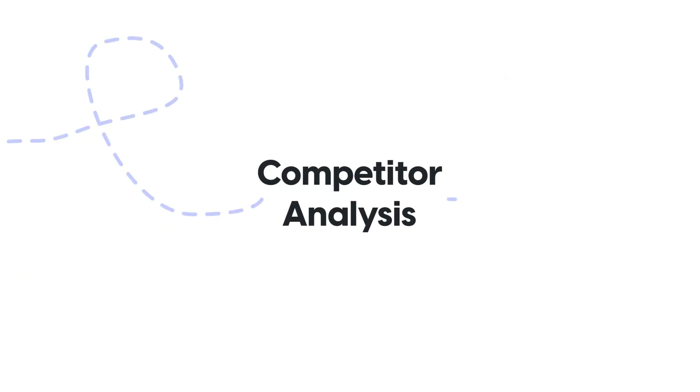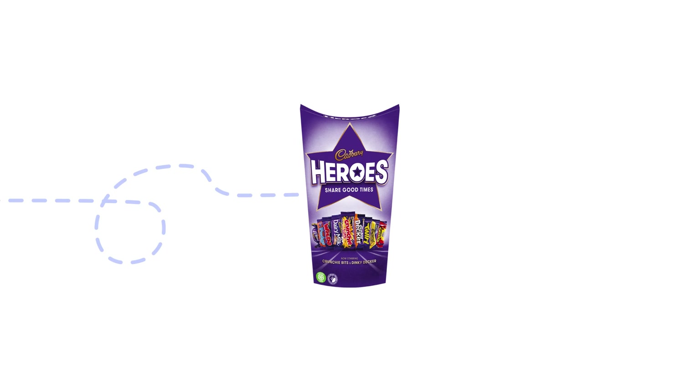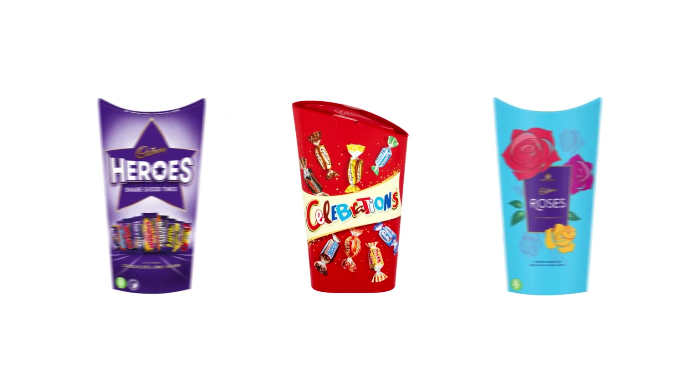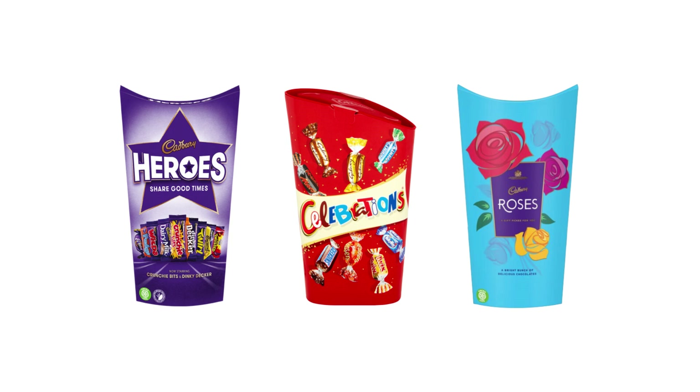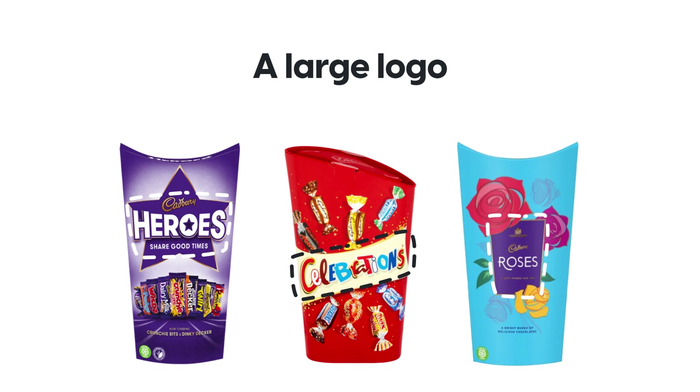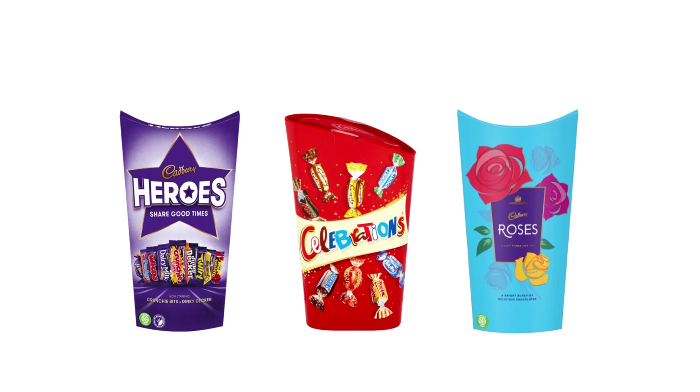We are off to do some competitor analysis for this brand. This brand's competitors are Heroes, Celebrations and Roses. If we put them all next to each other, you'll notice how similar they all are — they all include the large logo, a colored background and then imagery of the chocolates. The one that really grabs my attention the most and that I would pick up is Celebrations. I honestly love that scattered look of all the chocolates as if they are celebrating, like confetti.